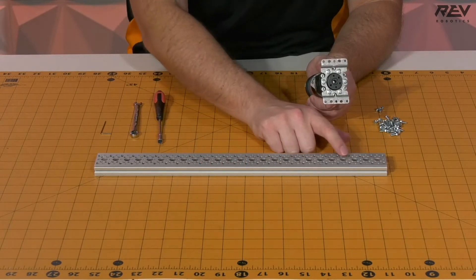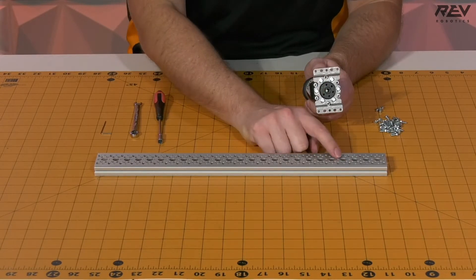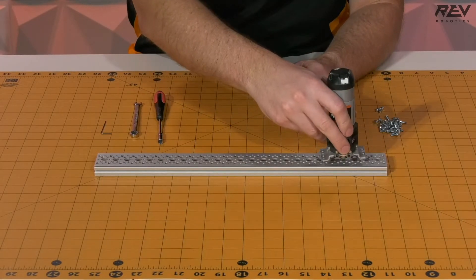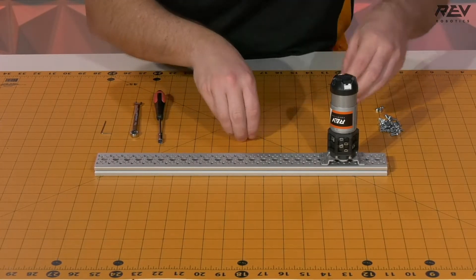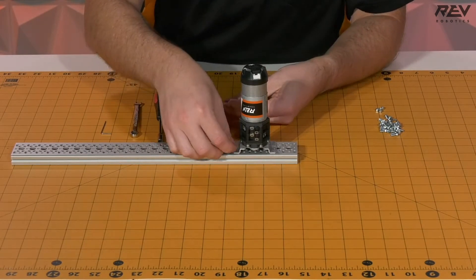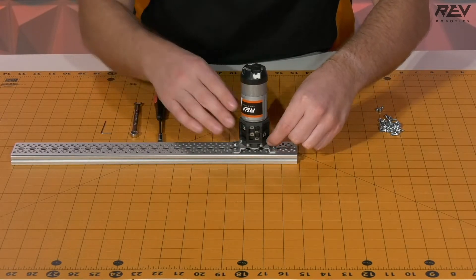We're going to want to have this located in the fourth hole down from one of the ends, making sure that we end up aligning the output to that bearing hole. So we're going to place our motor where it needs to go, try to line these up, get a couple of pieces of hardware to get started, and then drop these into the hole and use gravity as our friend.